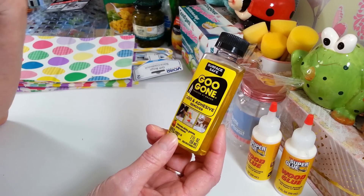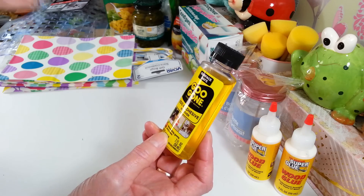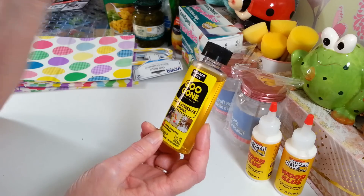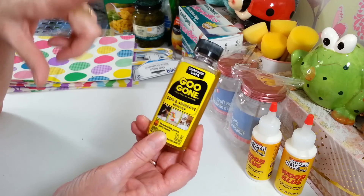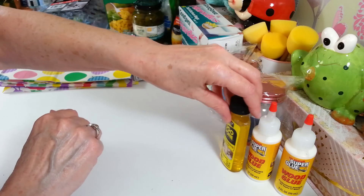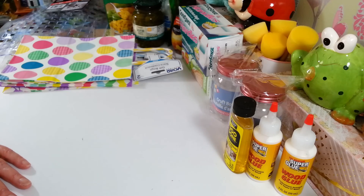I also got another little bottle of Goo Gone. I like to do decoupage and I save gravy jars, spaghetti sauce jars and make them into pretty little vases. Sometimes you can't get that last bit of adhesive off no matter how long you soak them, and Goo Gone takes it right off. It's a lifesaver and it goes a long way - you don't need to use very much.